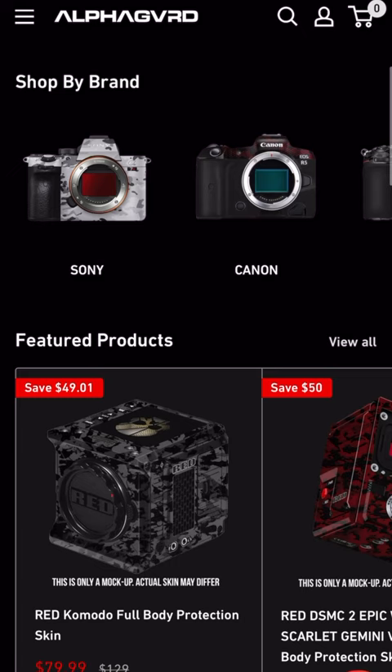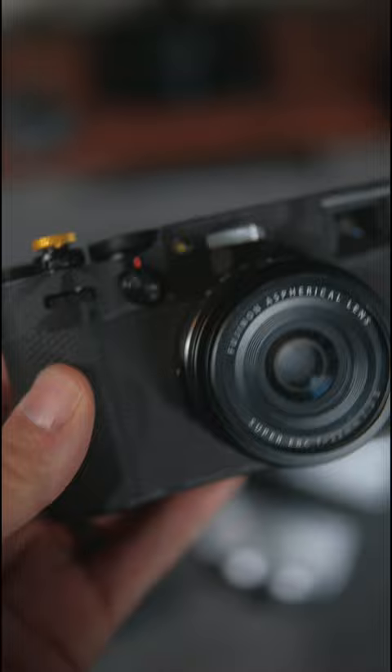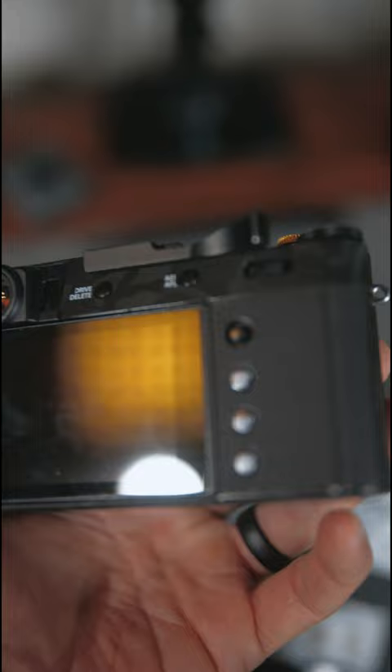Why not? All of the camera skins I've bought so far have been from AlphaGuard, but I do know you can pick some up for much cheaper on AliExpress. My favorite one so far has been for my X100V in the shadow black. I think it looks awesome. It took a little time to apply, but I think it came out looking great, and it definitely sets it apart from all the other X100Vs out there.